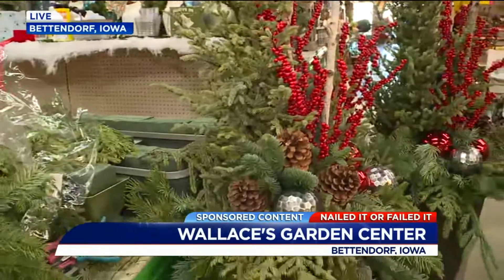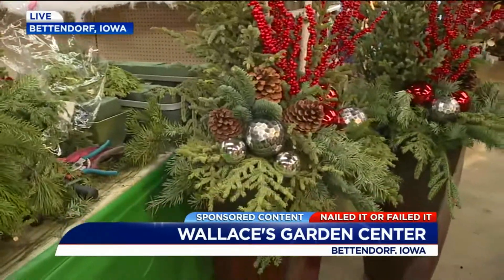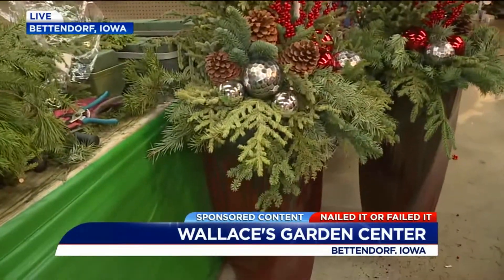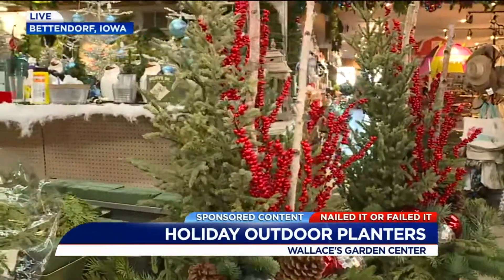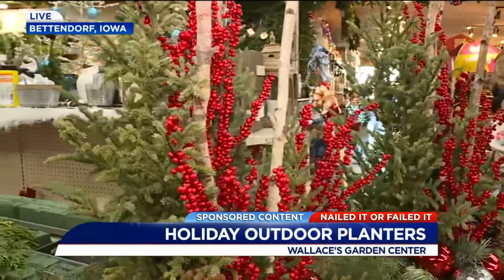These are beautiful too. Those are some big birch branches, right? Yep. Those are custom pots we did for our customer, and they're going back to their home — right on the front porch. But we do have those big birch poles, so if you want to go real big and get a lot of hype.